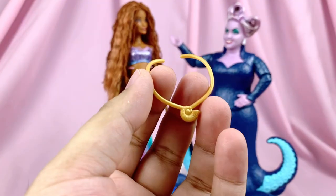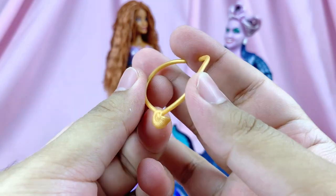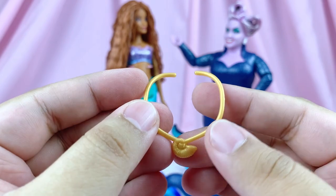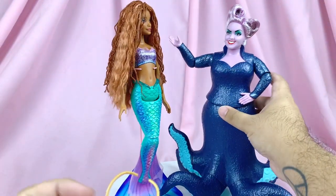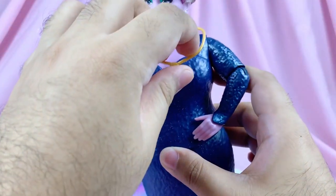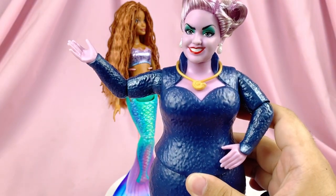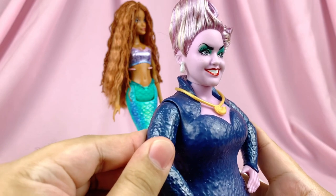One more piece of jewelry to talk about — an important one — is her conch shell necklace. It's a sculpted necklace, all gold, with the conch shell attached to it. Since Ursula has a sculpted outfit and a collar piece, it actually goes around on the outside of her outfit as a big giant hoop, but I have to say she still looks really good.